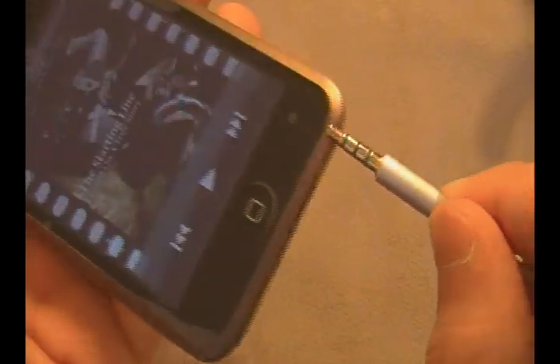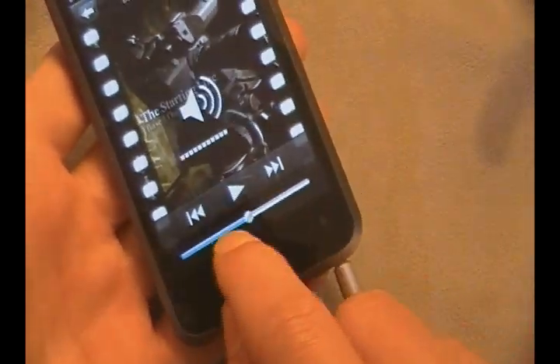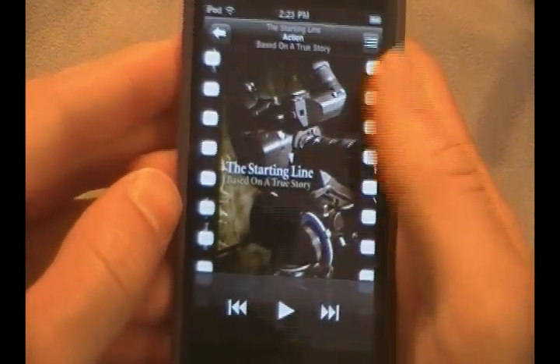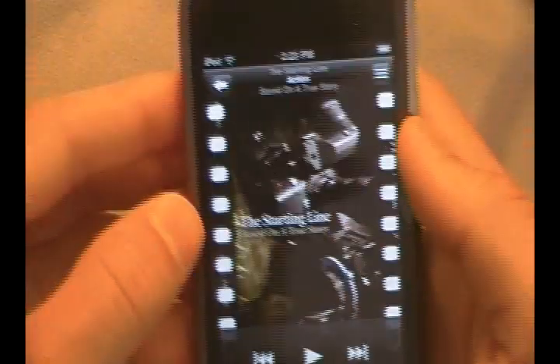To do that, just go ahead and simply plug in your headphones if you have a 1G iPod Touch without speakers, and then your volume will show up right there as well. You can adjust the volume then, and it will show up on screen. A cool thing that they added is that you can tap this right here and choose to shuffle your music or not.